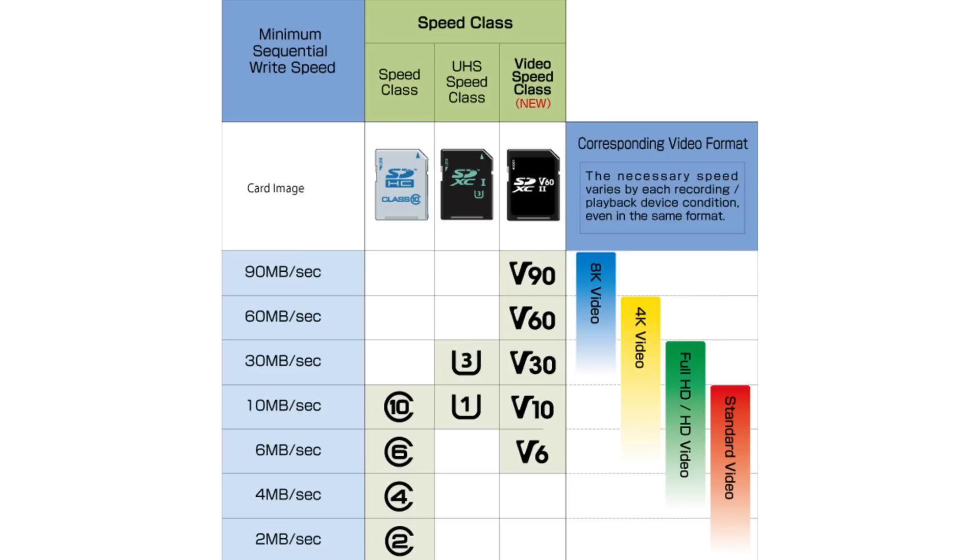This table obtained from sdcard.org gives us a good look at the speeds of these different ratings. On the left we have transfer speeds in megabytes, in the middle we have our different classes of speed, and on the right we have the resolution sizes of video that each class can handle in terms of write speed. For our drones, we're going to want to look at cards that have a speed class rating of UHS-1 or higher. The standard card that comes with DJI drones has a UHS-1 rating, but again lacks in storage, coming in at a mere 16 gigabytes.